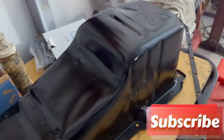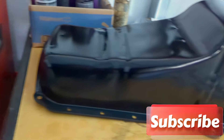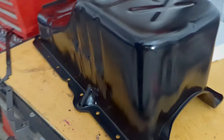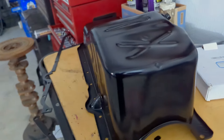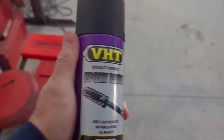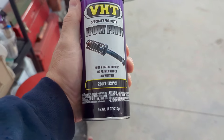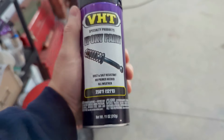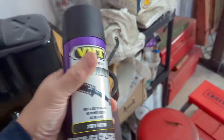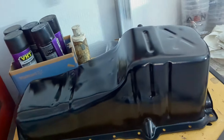First I want to show you my paint job. Beautimous! Normally I tell you what kind of paint I use and I forgot — this is the VHT epoxy paint, meant for suspension parts. Love this stuff. Been using it for years. Covers well, it's hard to come off, it lasts a while.